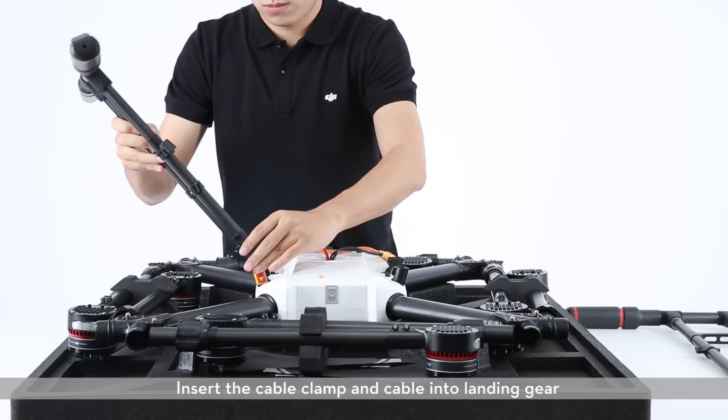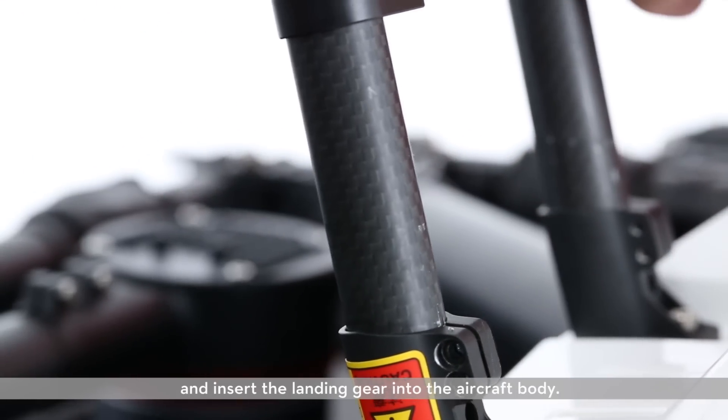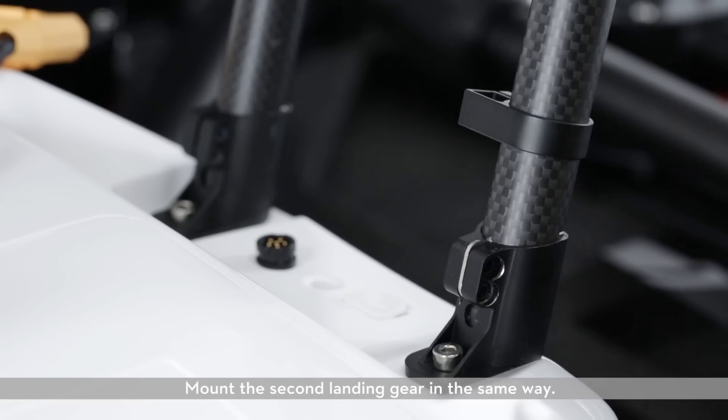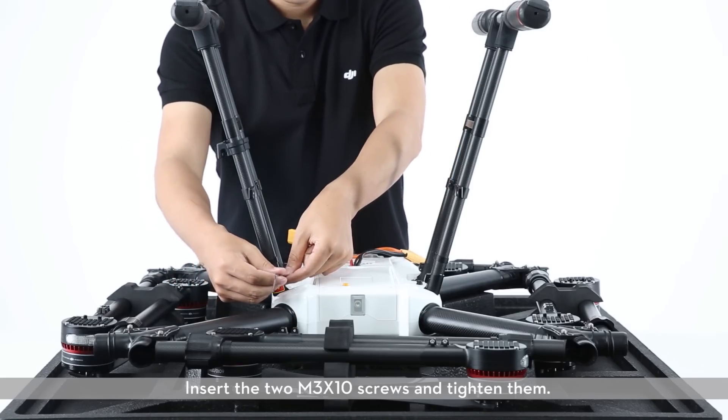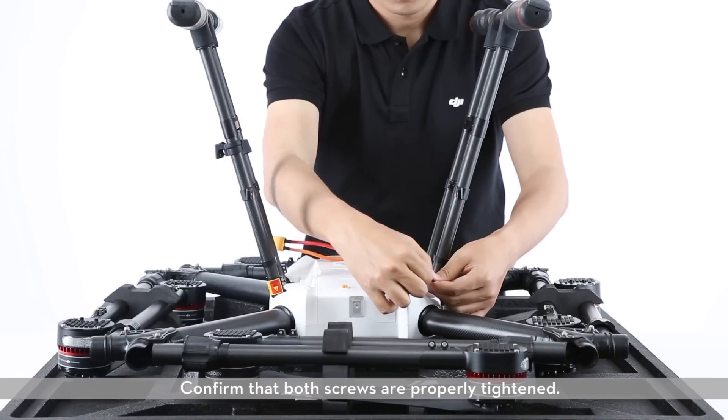Insert the cable clamp and cable into the landing gear and insert the landing gear into the aircraft body. Mount the second landing gear in the same way. Insert the two M3X10 screws and tighten them. Confirm that both screws are properly tightened.